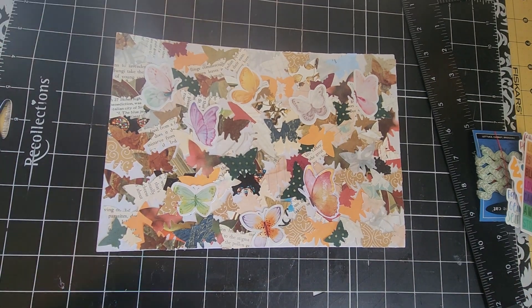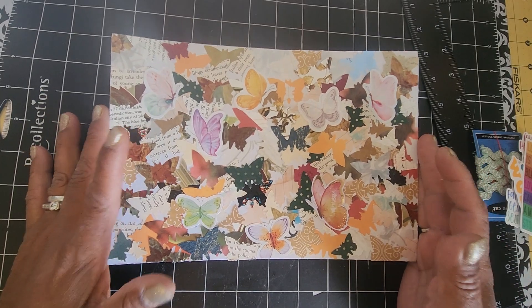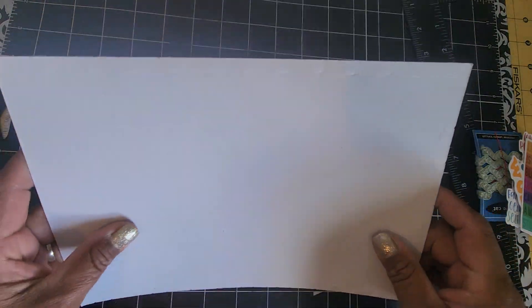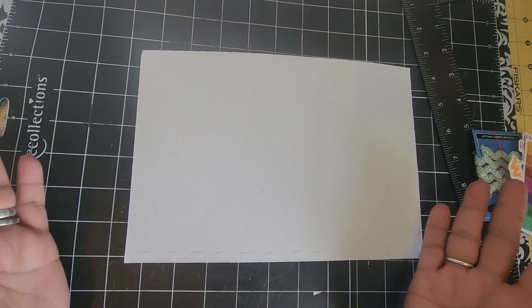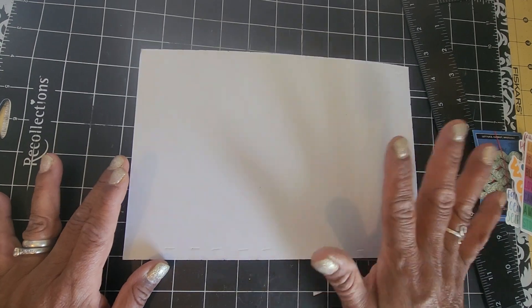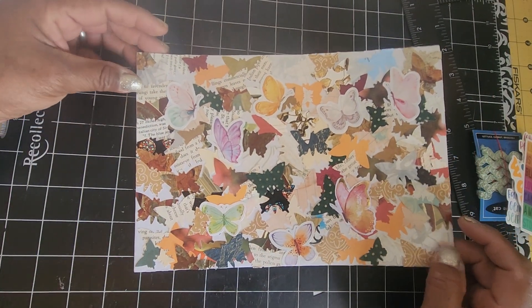Well hello friends, welcome to my channel! Today I'm going to be taking this little masterboard that I created during our 'Scraps to Treasure' video and turning it into a couple of tags. This is the back — it's very plain so I'm not going to really do anything to it. I could have paper with lines and what have you, but I'm just gonna leave it alone. It'll be great for journaling just as it is.